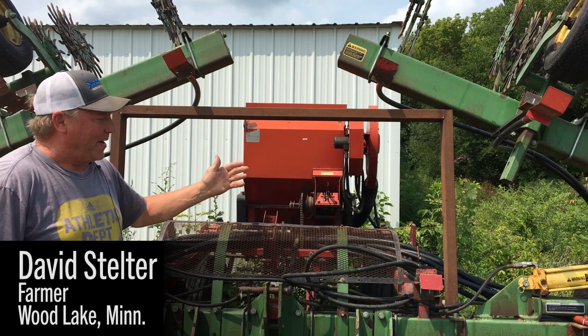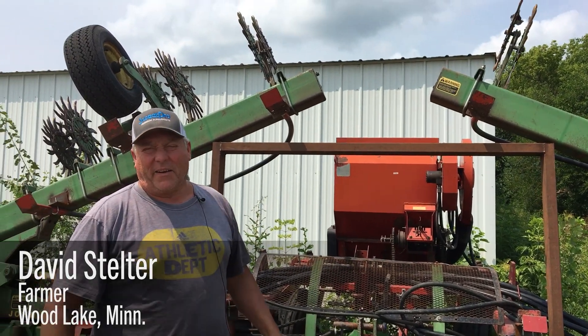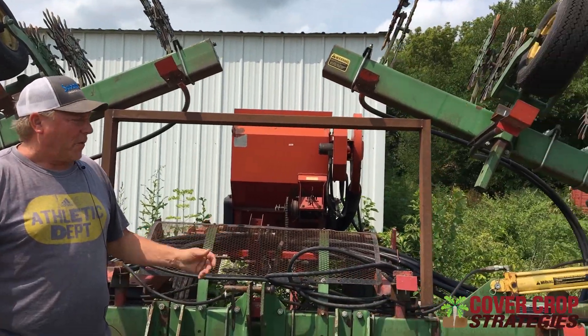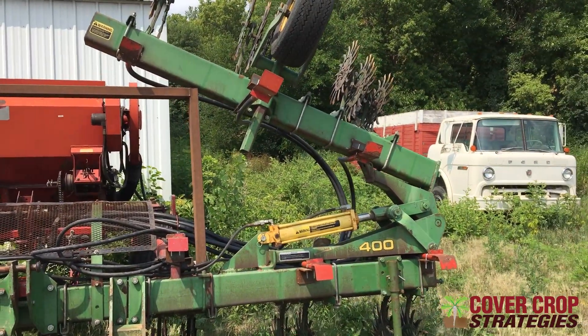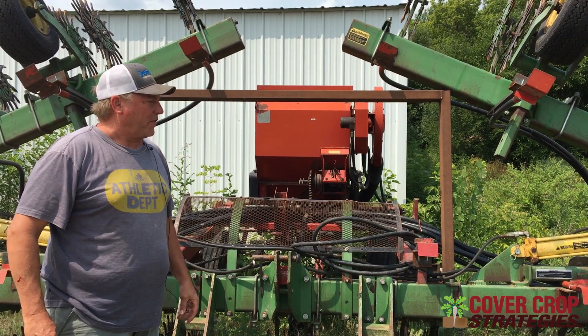A neighbor of mine and myself designed this planter for interseeding v6 corn here in Minnesota. I got the idea from a gentleman named Brady Wolf from Benson, Minnesota.